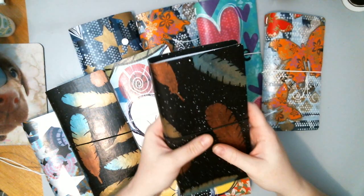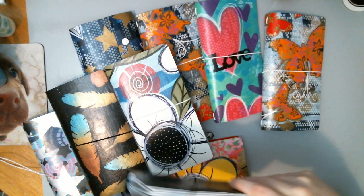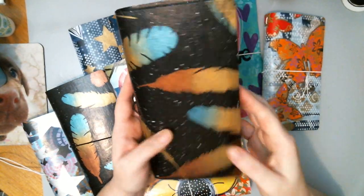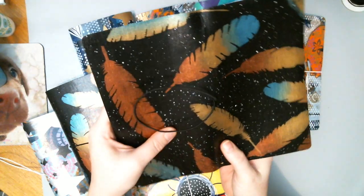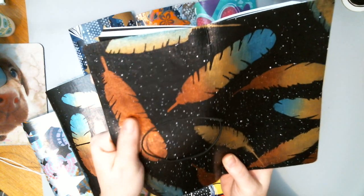These are the regular size in comparison to a Midori traveler's notebook — these are exactly what a regular size Midori would be. Laid out flat, it's 10 inches wide and 8 and 3 quarters tall. These are painted on both sides and sealed, and it gives it a really thick, nice feel to it.